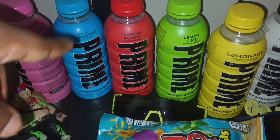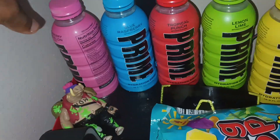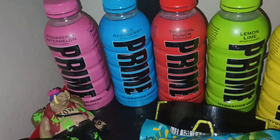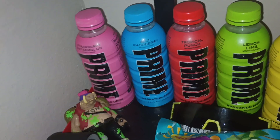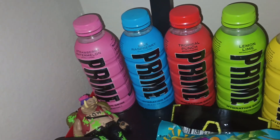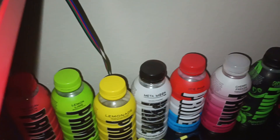Right here we got blue raspberry — I like the blue raspberry. And the strawberry watermelon was good; that was my first Prime flavor I ever tried. So yeah, we're getting big with the Prime collection.